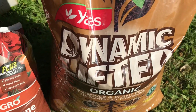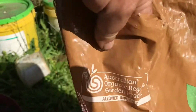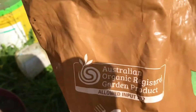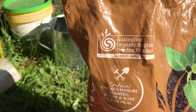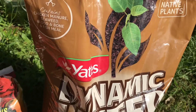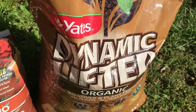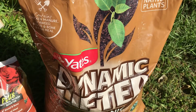To start with, I use a dynamic lifter. This is an organic blend — you can see it's allowed in Australia as an organic additive. It contains chicken manure, seaweed, blood and bone, and fish meal. That's the basics of it. I bury that in the soil, and you can also use it to top dress as a fertilizer.